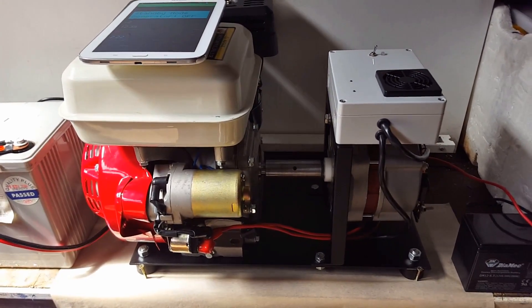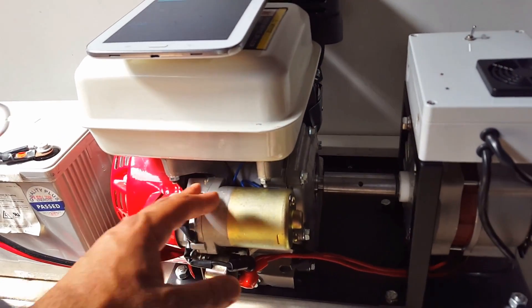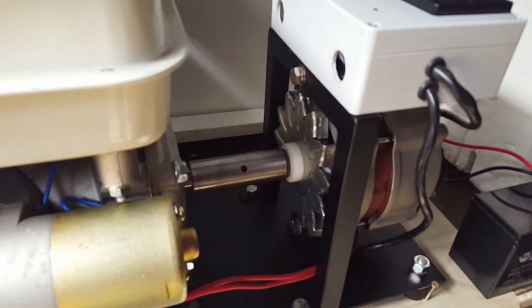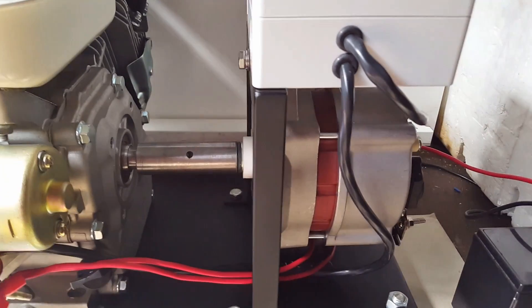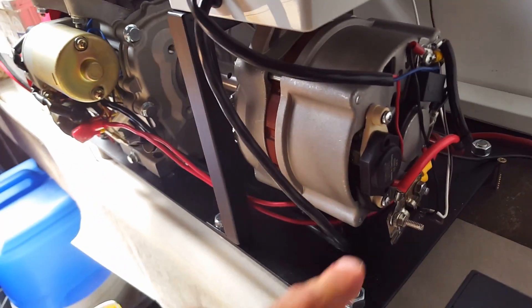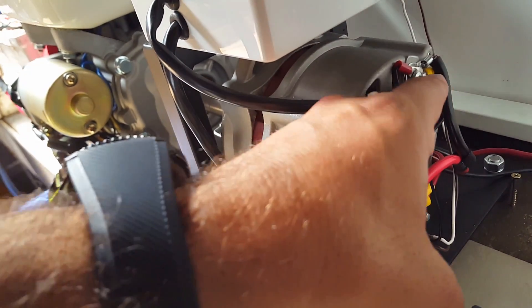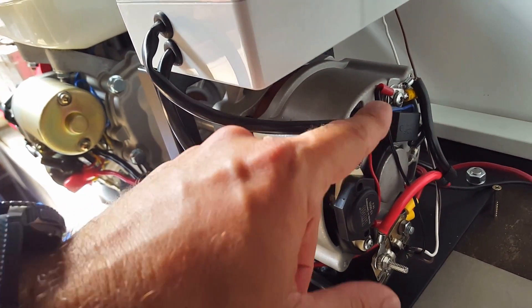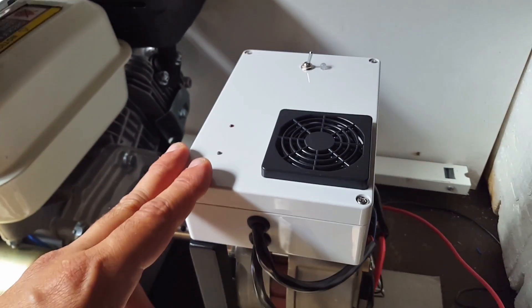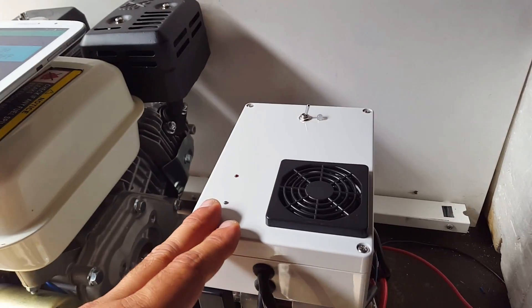Just wanted to give a brief explanation of what we've got here. We've got a 6.5 horsepower petrol engine directly coupled to a 120 amp automotive alternator. The only difference is we bypass the internal regulator and we are tapping off the field winding, and inside the controller box we have a three-stage charger — so it's a three-stage regulator.